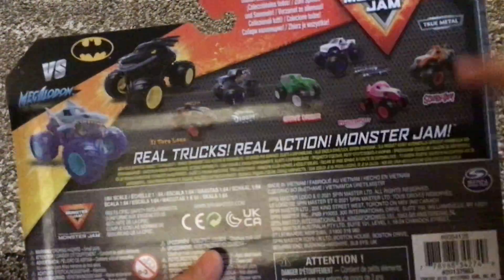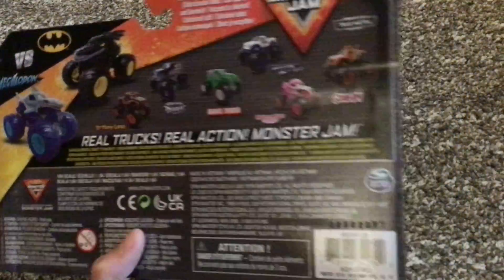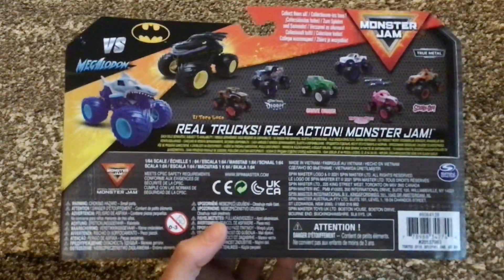I did see all these other ones: Loco Black versus Son of a Digger, Grave Digger Green See-Through versus Resin Cane, and Monster Mutt Pirana versus Scooby-Doo — but I didn't buy them.